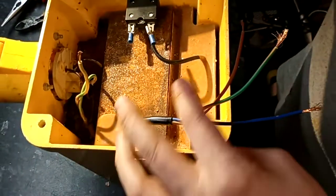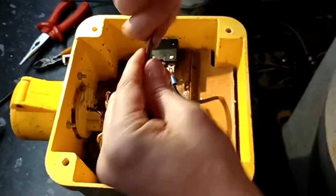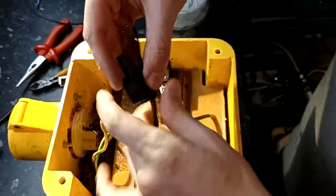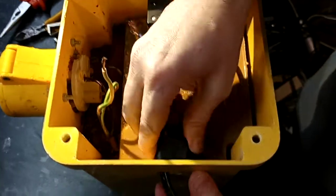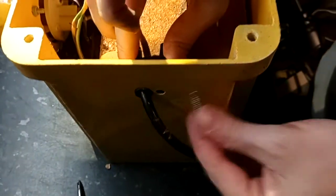Then we take our cable grip and give it a twist. Just poke them all through, bring it down, then hold it tight, then push it back into place. Then our locking screw.